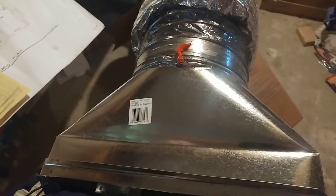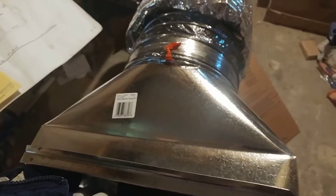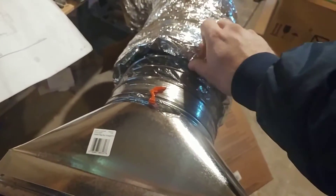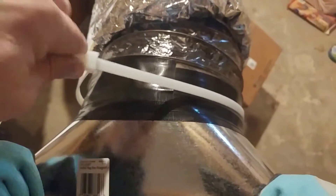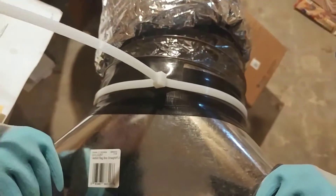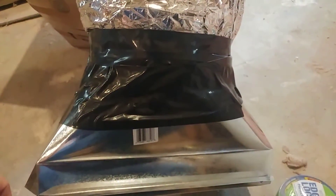Installing the ductwork to the registers is very similar. You'll see that I've stripped back the same way that I did for the damper, and I've put the internal piece over the top. I will do the same thing: tape it, zip it, tape it, unfold the insulation, tape it, zip it, and tape it again. We zip tied and then duct taped over the zip tie.